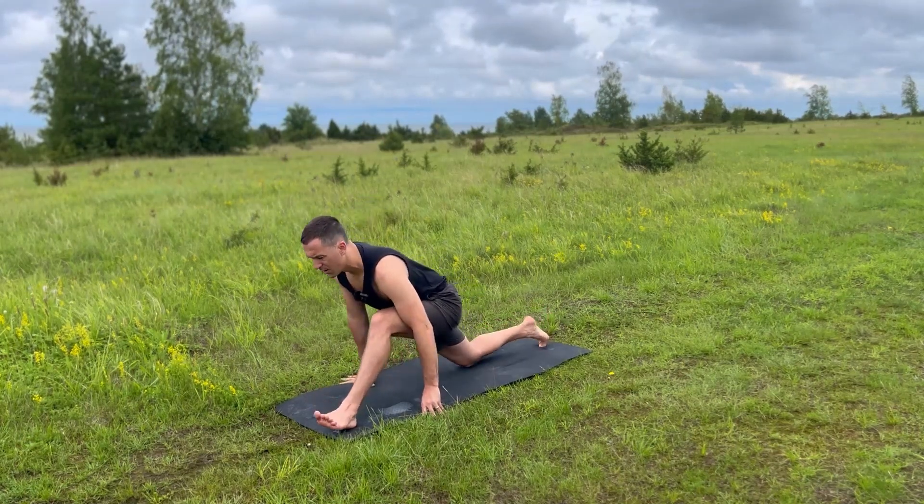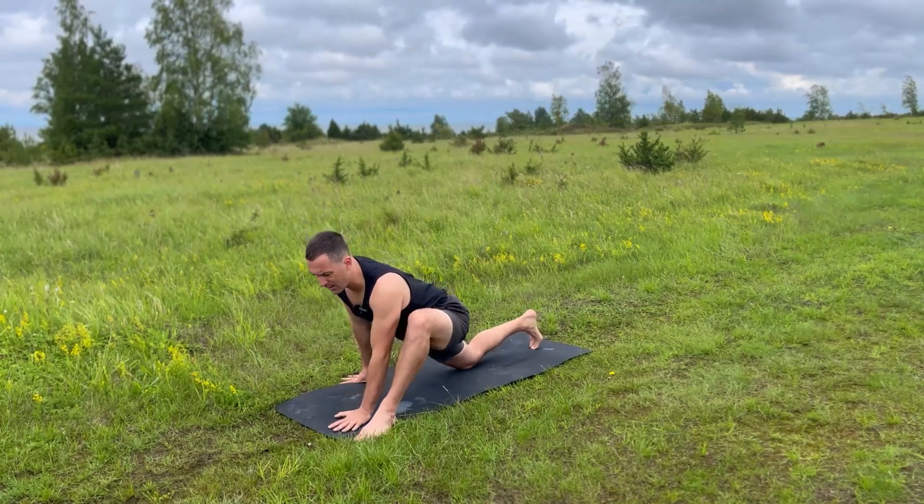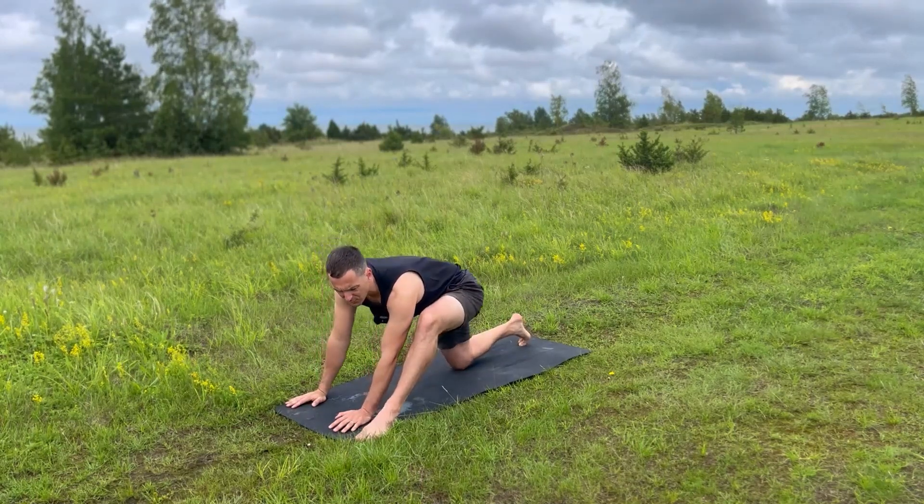Good, and then exhale. Crawl back forwards, take your left foot to the outside of your hands. And we set up lizard, and then just like the first side, movement to start is welcome.